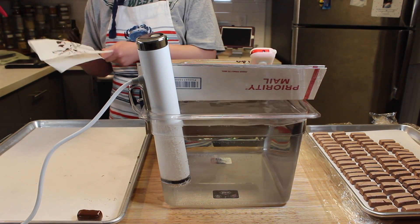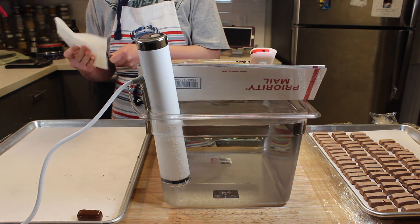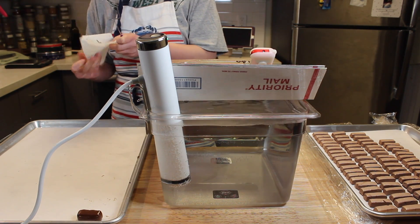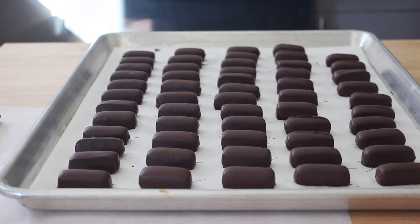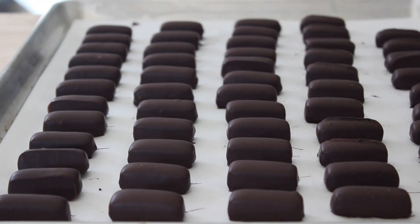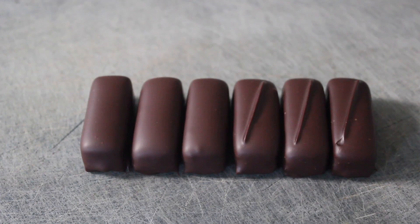Clean the excess chocolate off the fork with a paper towel — a clean fork makes it easier for the center to slide off when transferring the dipped center onto parchment paper. After you finish dipping all your nougat centers, leave them undisturbed for 24 hours. Well-tempered chocolate begins to set or crystallize very quickly, but it still takes several hours for all the fat molecules to finish crystallizing.